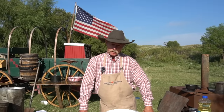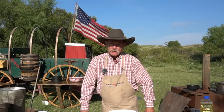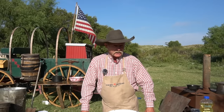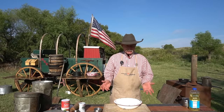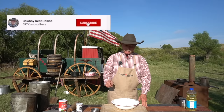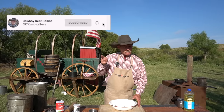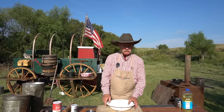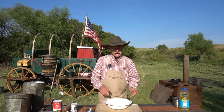Thank y'all for stopping by camp on a glorious day the Lord has made. I'm Cowboy Kent Rollins, and we got a whole lot of cooking going on here. If you're a new subscriber and this is your first time to watch our video, we welcome you - we're so glad to have you. Be sure and hit that subscribe button so you don't miss out on anything, and ring that notification bell so you get notified.